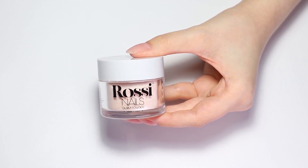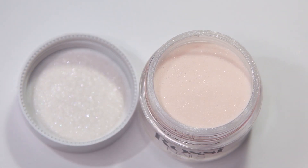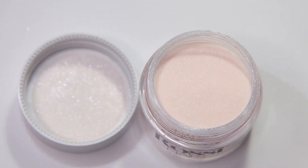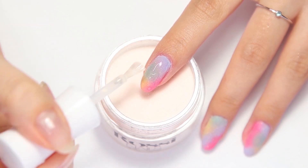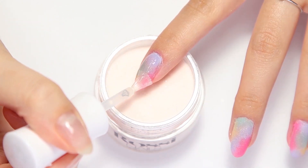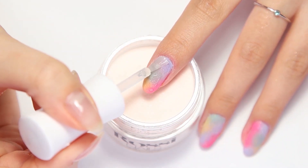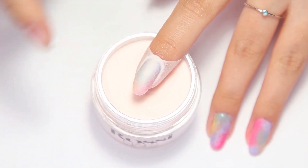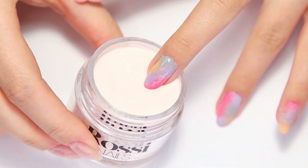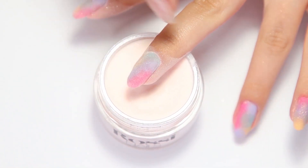Apply one last layer of powder. Instead of using clear powder to encapsulate the design, we will be using Undress Me — a nude translucent powder with a delicate shimmery particle. Apply Rossi Base Coat to the entire nail. To ensure even application, hold the brush parallel to the nail, moving it from the cuticle to the free edge in long strokes. Dip at a 45-degree angle and tap the finger to remove excess powder. Remember to add this extra powder layer so that when you file and shape, your color blend will stay intact.